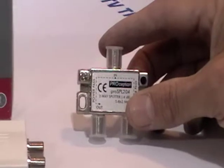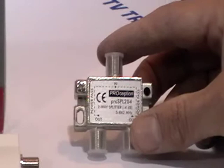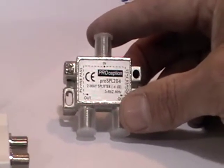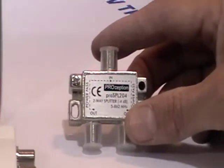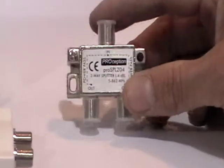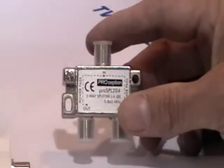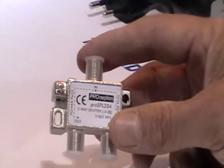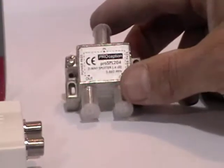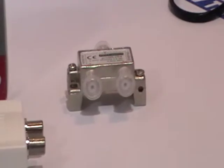The big advantage of the power passing splitter is it's cheap and it works. The limitation is that where distribution amplifiers give a dB boost to the signal, this actually has a signal loss. But for a typical semi-detached house with relatively short cable runs, in probably 90 to 95% of houses if you're splitting the signal twice it'll work fine. It's a very cheap option people should consider.